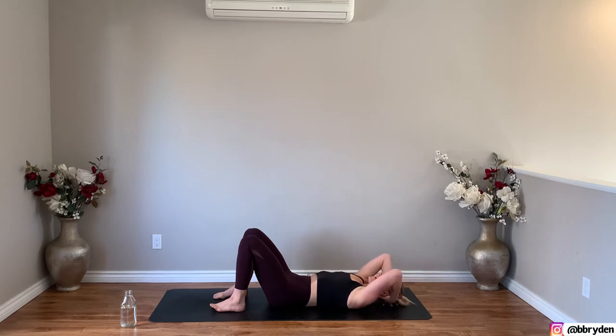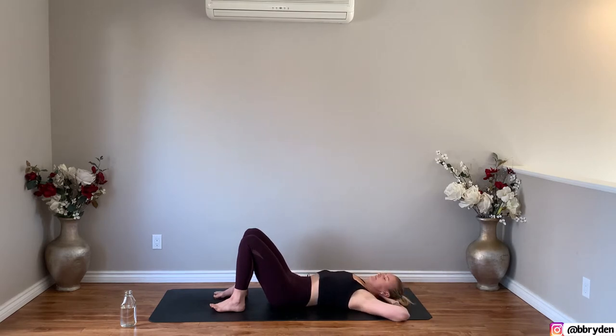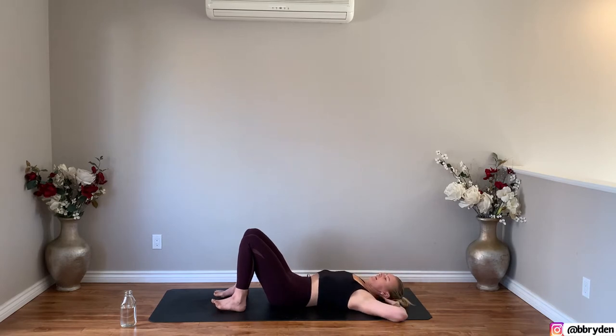Exhale, elbows in, lift the head, lift the chest, and curl yourself up. Inhale, lower down. Exhale, elbows in, lift the head, lift up, and then one more time — inhale, and then exhale.